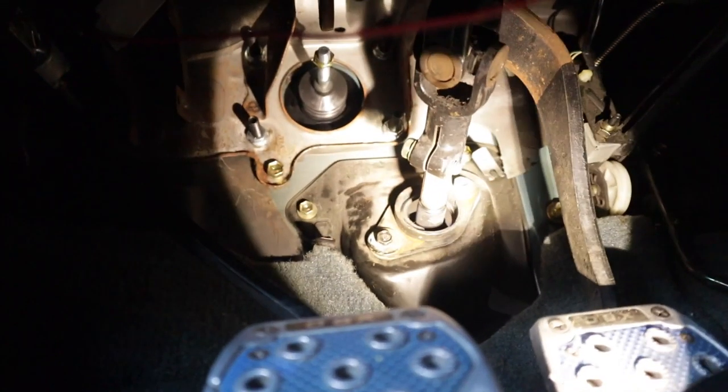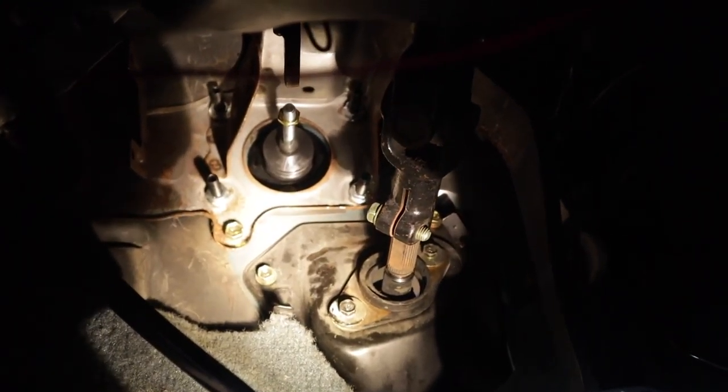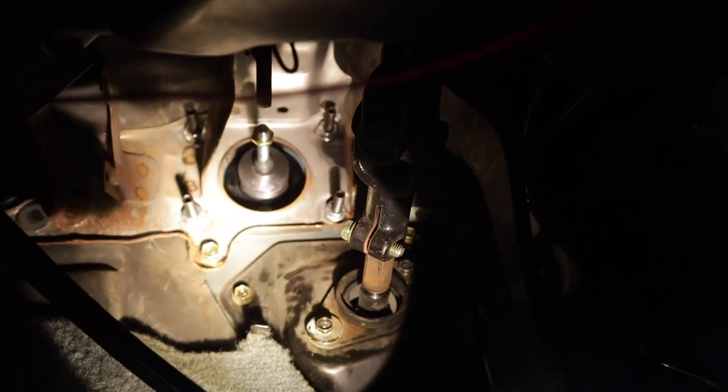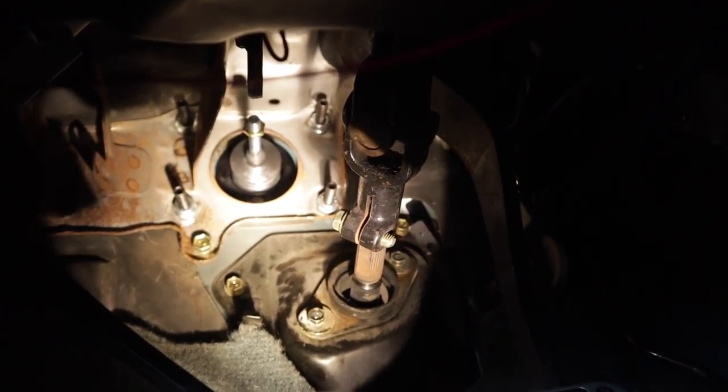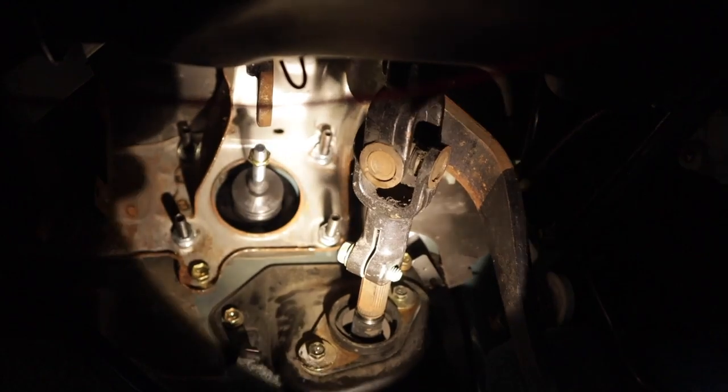The bolts and everything are all nice and tightened up. The new hardware is super nice — very strong metal. I was able to torque those bolts down pretty good. You want to make sure you tighten those things pretty good so they don't come loose.